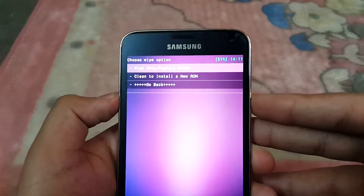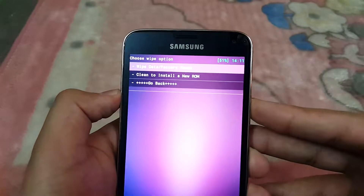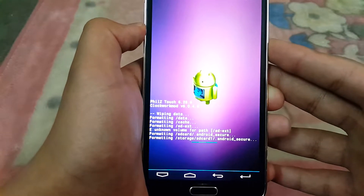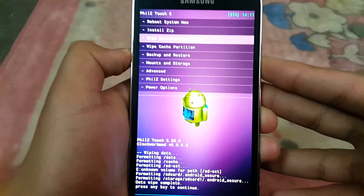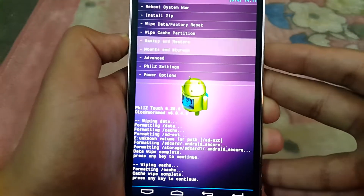Wipe data slash factory reset. If you are on TWRP, you will get two options for a clean install of a new ROM, but I prefer the wipe data slash factory reset option. Select this, then hit yes to wipe all user data. Wait for it to wipe, then wipe cache as well.